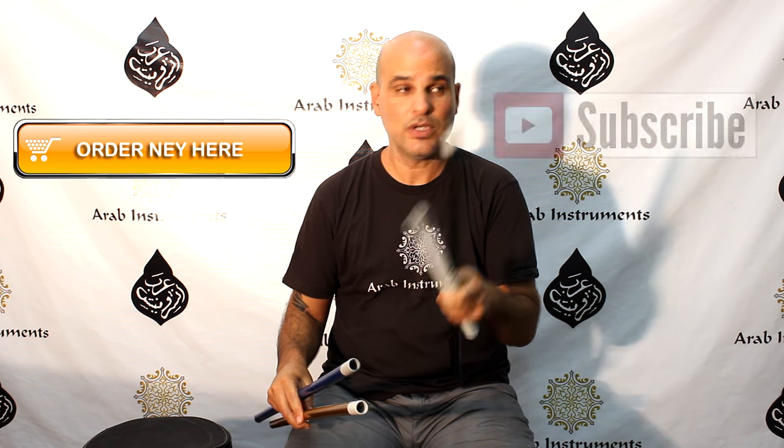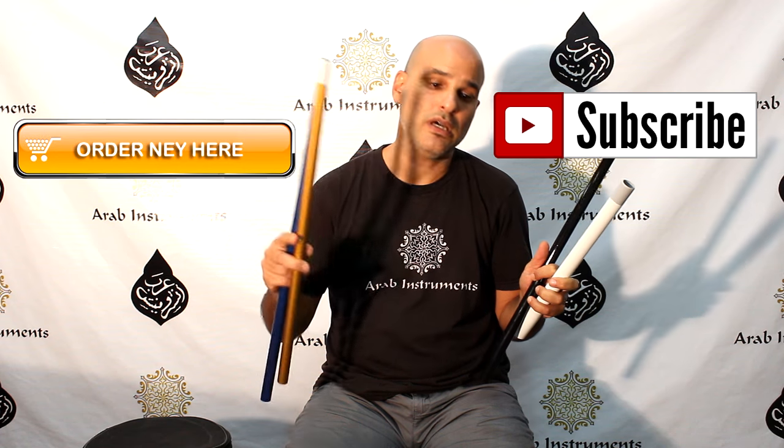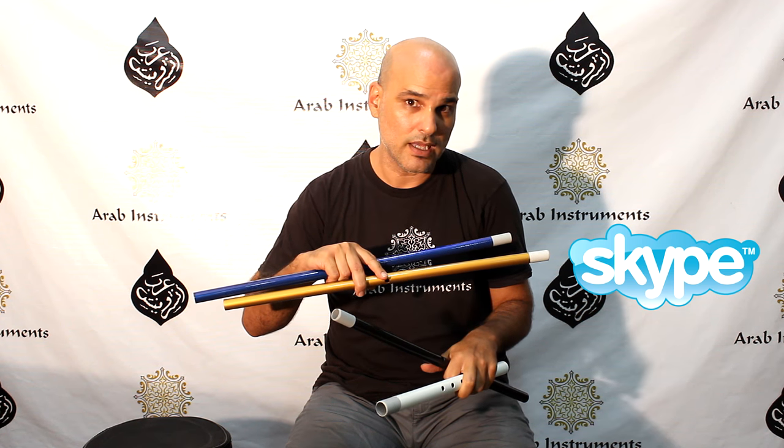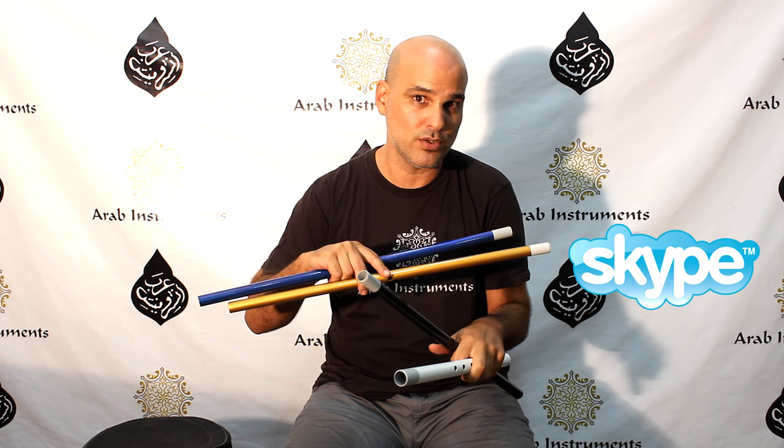Now, don't forget to subscribe in order to be updated with new videos and new tutorials. And also a new feature — if you feel ready and you want to have a lesson with me one-on-one, press here and you'll get to the place where you can do it.